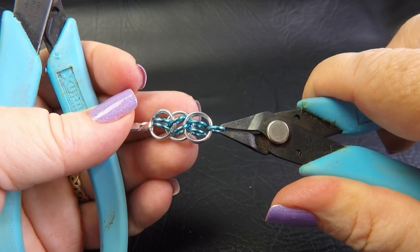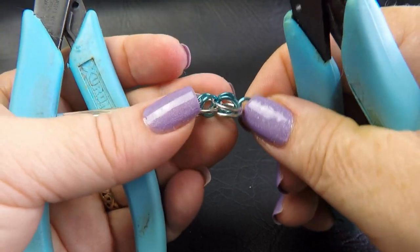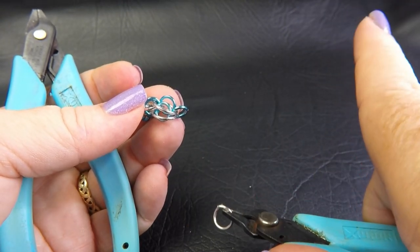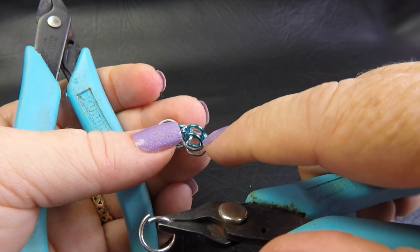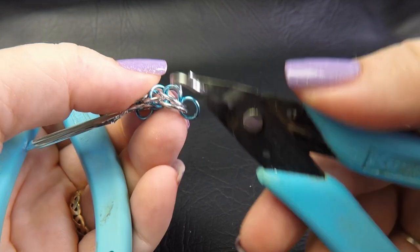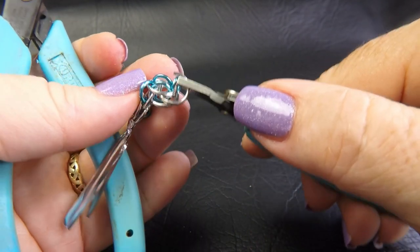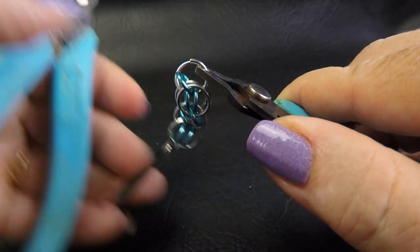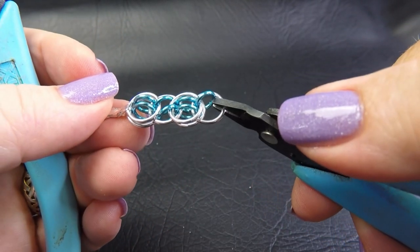Next we're going to take up an opened large ring — similar to helm weave if you've done that before; if not, I'd really suggest checking out our basic helm video. We're going to slip it in between our two large rings — not through them, but between them — going through the pair of small rings and coming out the other side, then encircling that locking small ring. And then we close that up. Your work should look like this.